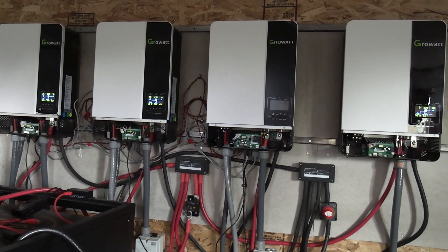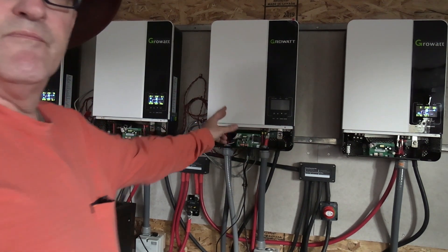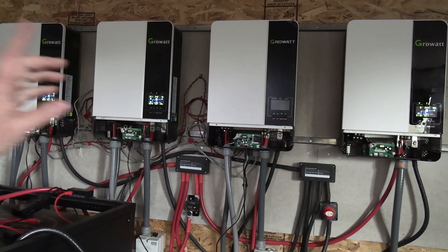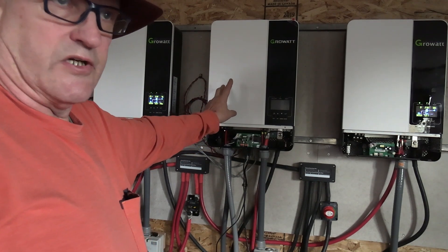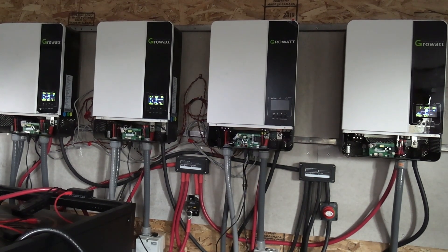This is my new inverter and it does not communicate with my other inverters. This one has newer firmware, newer software, and some hardware components that are different than the old inverters. At first I wasn't happy because it wouldn't communicate and it wasn't doing what I thought it should, so I did reach out to Signature Solar.